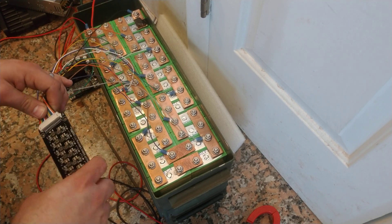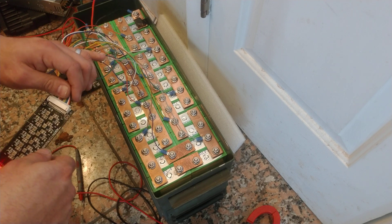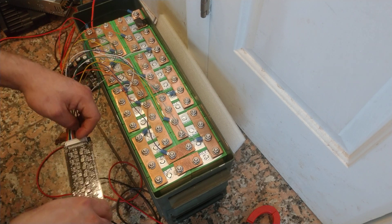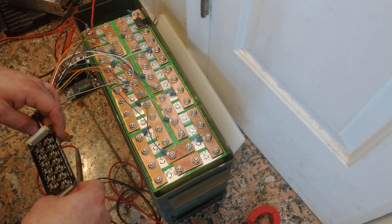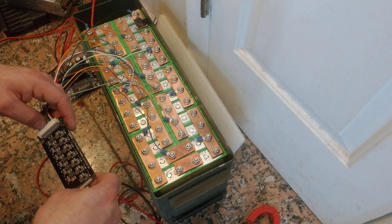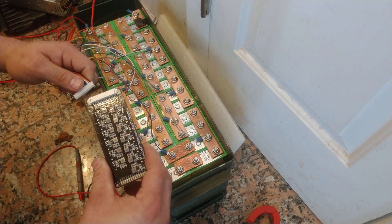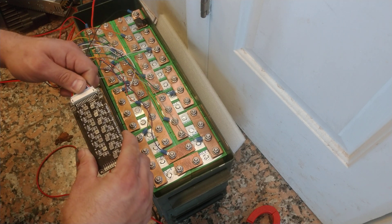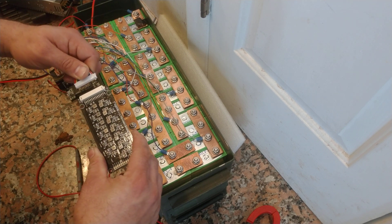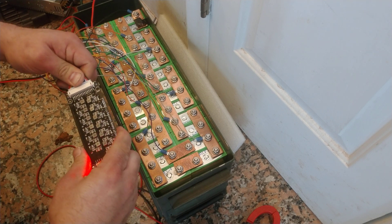I have a 14S pack here. I got this battery balancer off eBay and I honestly don't think it works. I had the current set at 1 amp and there were still cells drifting way apart. The biggest thing is every time you plug it in, it's not consistent which lights are lighting up. No lights lit up, then it had a light on, then we plug it in again and there are more lights — so what's the deal with this?